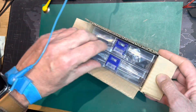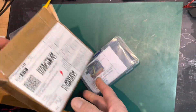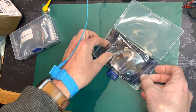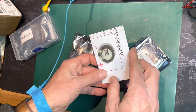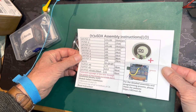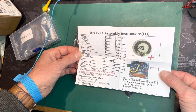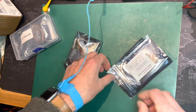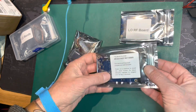I'm going to open it up — I haven't actually taken it out yet. Let's have a look at what you get in the box. There are two anti-static bags, a set of instructions — it's directing you to DL2MAN's website for the full instructions — and a bill of materials for what's in there.